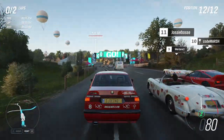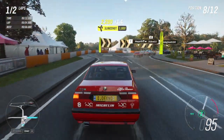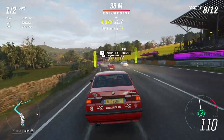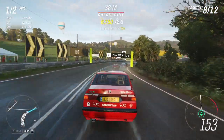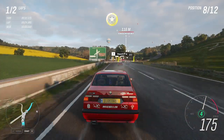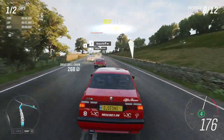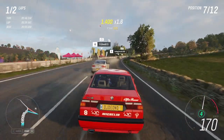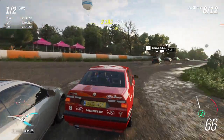Lovely. You can now understand why it's a legend. It sounds great too. And because of the all-wheel drive, I think it will do pretty well on the dirt. It feels really good — quite well balanced, even for such an old vehicle.